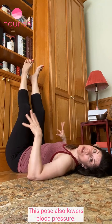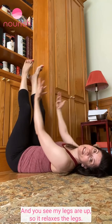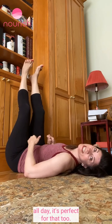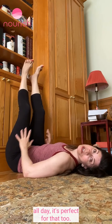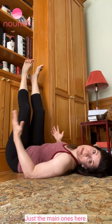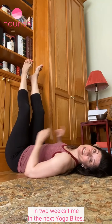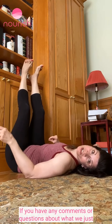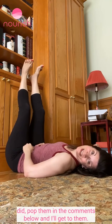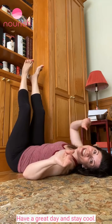This pose also lowers blood pressure. With your legs up, it relaxes the legs — so if you've had a hectic day and been on your feet all day, it's perfect for that too. So many benefits. I hope to see you again in two weeks time in the next Yoga Bites. If you have any comments or questions, pop them in the comments below and I'll get to them. Have a great day and stay cool.